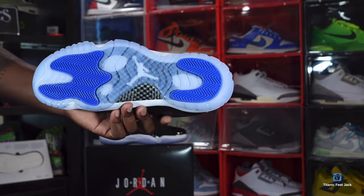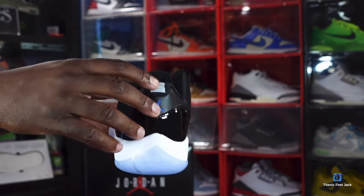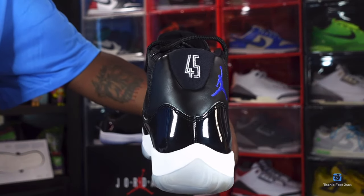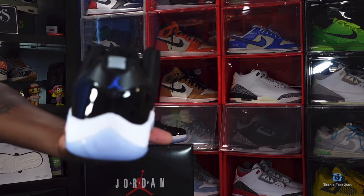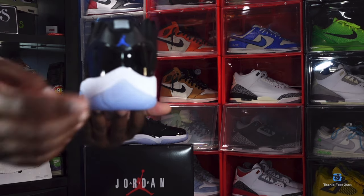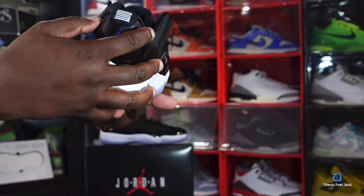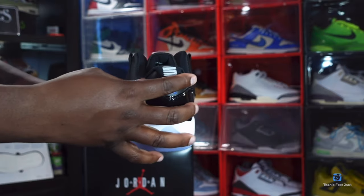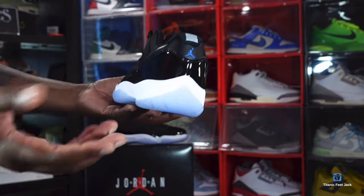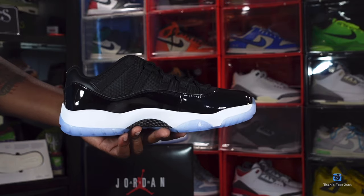Here's the rear of the sneaker. You can see the number 23 on this pair — as opposed to the 45 on the mids I showed earlier — because 23 was on the Lows when they originally came out. You also have a concord Jordan Jumpman stitched on. There's some type of leather back here; whether it's full leather or faux leather, I'm not entirely sure, and I apologize if I'm wrong.